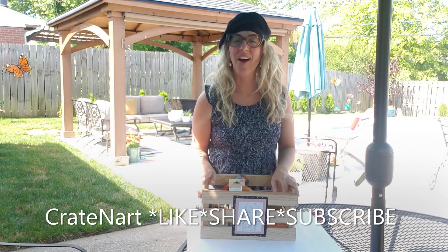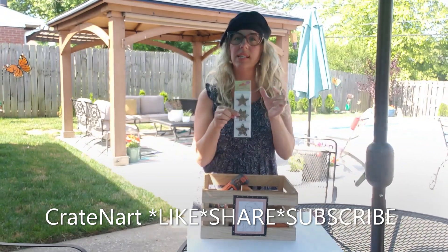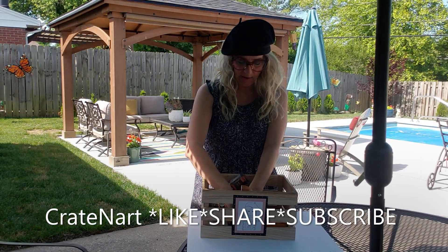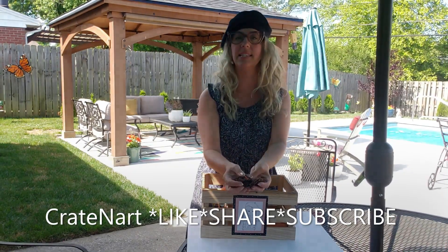Hello everybody, welcome back to Creighton Art. Today we're going to make over these little wooden things I found at the Dollar Tree. They're these little wooden pieces, and these are stars. I also found some flowers, butterflies, keys, an owl, a bumblebee, and a seashell.